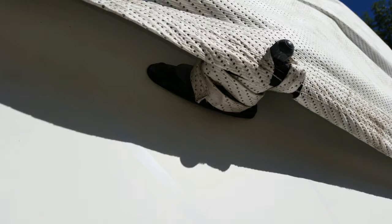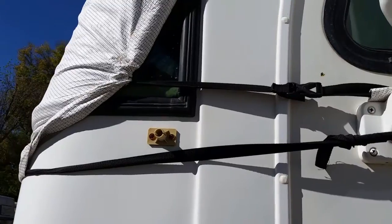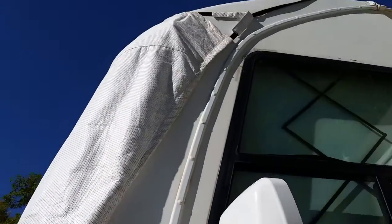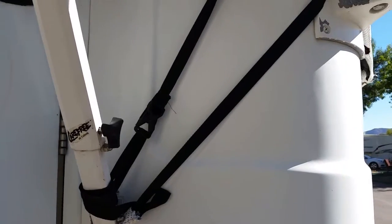Now it's time to tighten everything up to prevent it from moving in the wind, starting with the wiper posts. The cover comes with velcro straps that allow you to tie to the wipers. I use these to anchor the cover to the wiper post I've already secured it to. Next, tighten the mirror straps and that is it. I make sure to tie up the loose ends of the straps to prevent them from damaging the finish of the coach by rubbing as it moves in the wind.